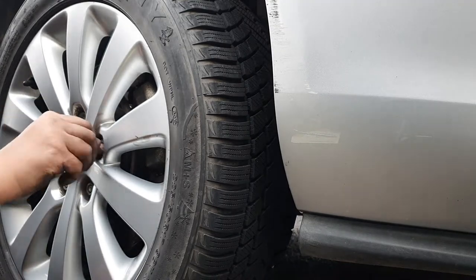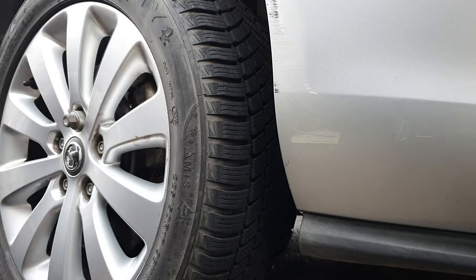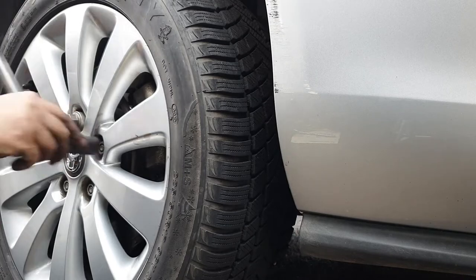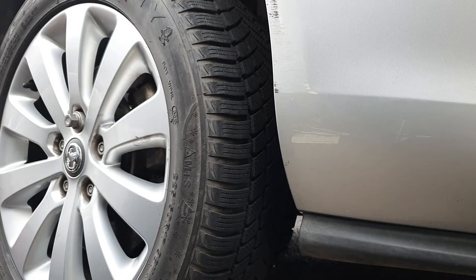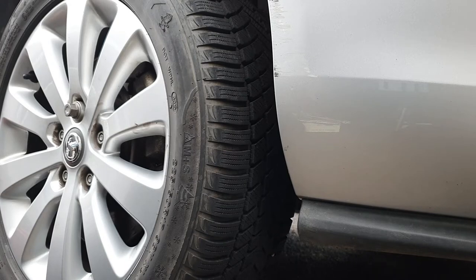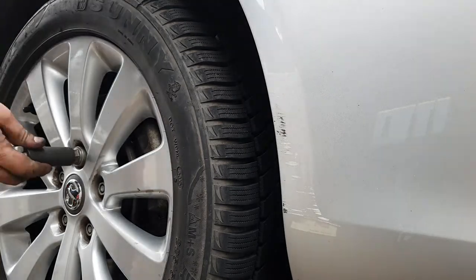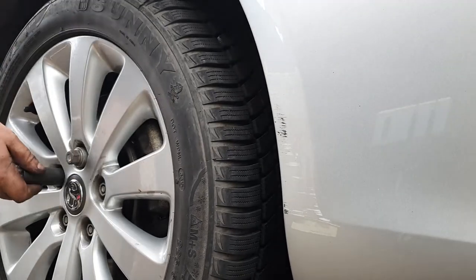You'll also notice I'm using winter tires because it's November at the time of recording, and I can highly recommend running a double set of tires if you have the space to store your summer and winter sets respectively. These ones are coming up to their last season now, but that seems to be the general trend — if you run winter tires and summer tires they tend to wear a lot slower respectively.